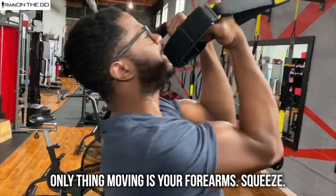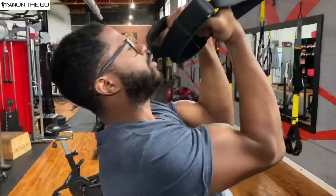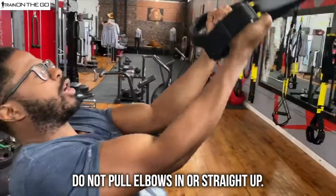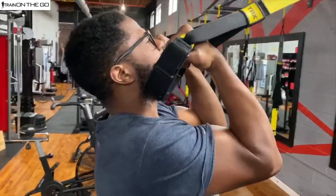When you come up, squeeze — slow on the way down. You don't want to pull your elbows in. You don't want your elbows to come straight up. You just want to keep them in the same position. Forearms up and straight down.